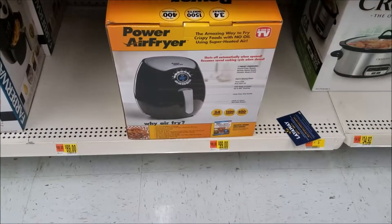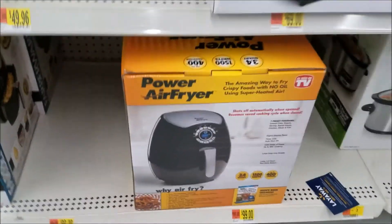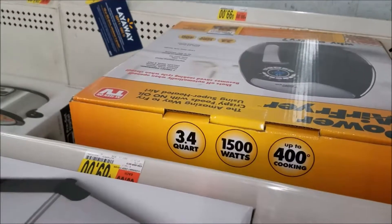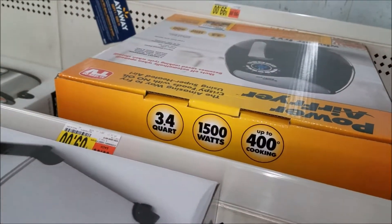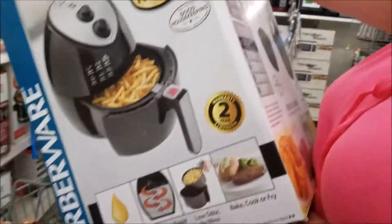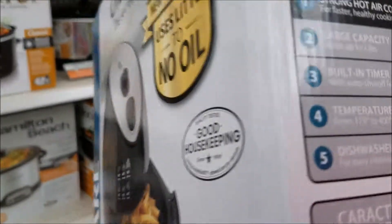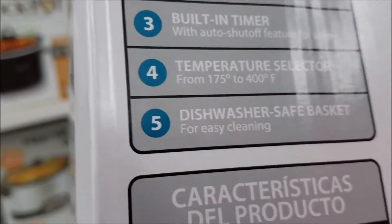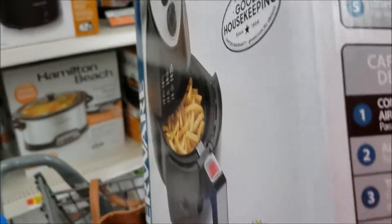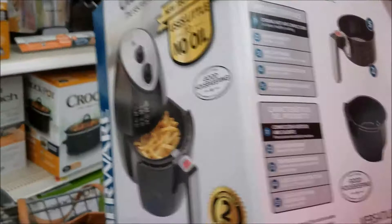Looking at the differences in prices and specs: one is around $100, running at 1500 watts, up to 400 degrees. The other has a temperature selector ranging from 75 to 400 degrees, holds two pounds, and is dishwasher safe.